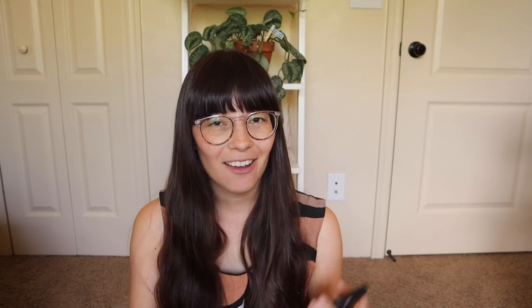Letting plants grow freely or training them — definitely training them. If I let my plants go freely there would not be space for me in this home, given the sheer amount and size of my plants. I live here, Daniel lives here, Leo lives here, and we have to be careful not to be running into plants all the time. Even when I keep my plants trained upwards, Daniel and Leo still find a way to knock them over. I also think the growth is more natural to what it would look like in its habitat — monsteras and epiphytes grow up, so it's natural for them to climb.